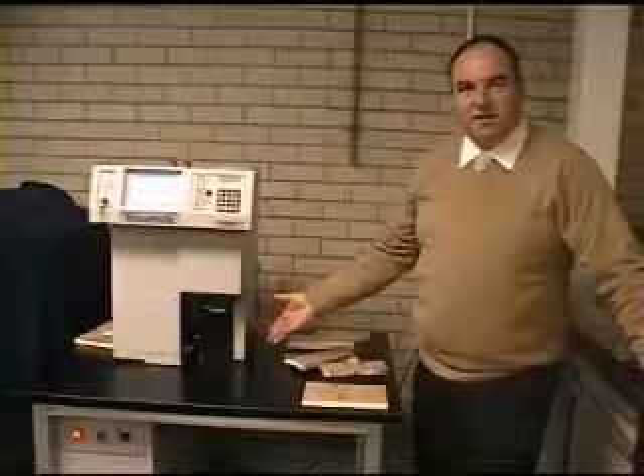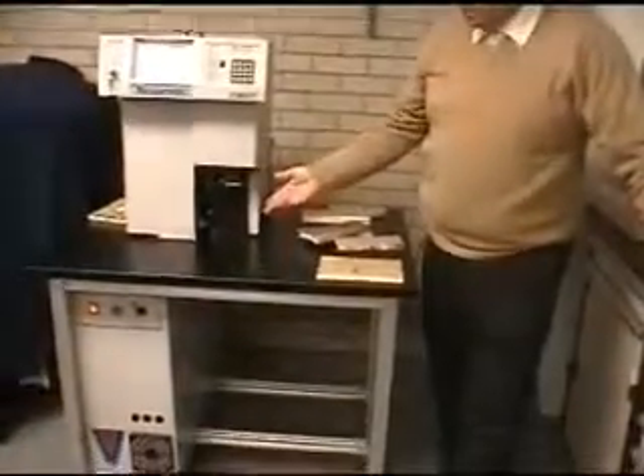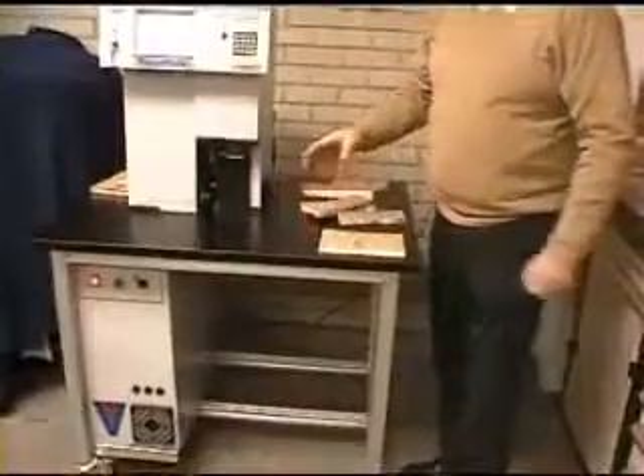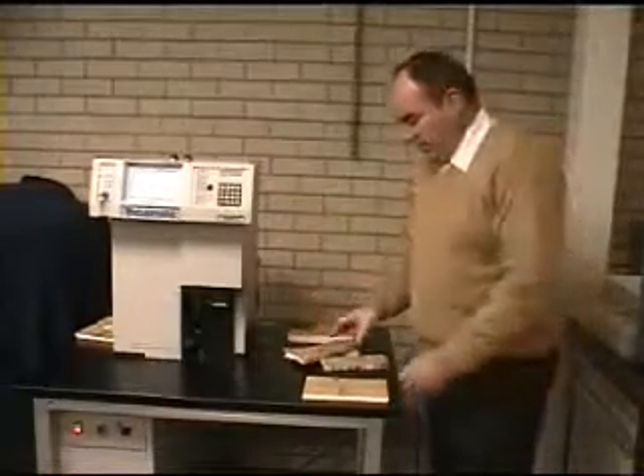This is the Vacumatic TCP-1 machine. It's designed to count banknotes at very high speed using a disk system, as opposed to your current pin and blade machines. We're going to be constructing the test at 6,000 sheets per minute, which we believe is about three times faster than your current pin and blade machines.